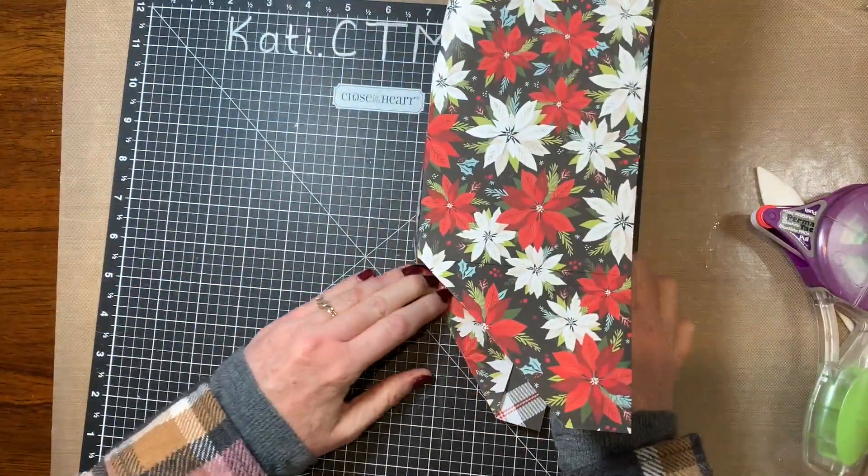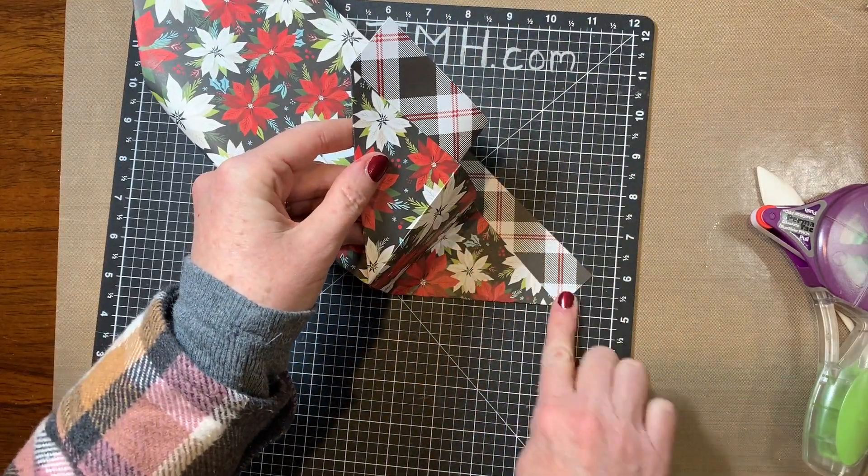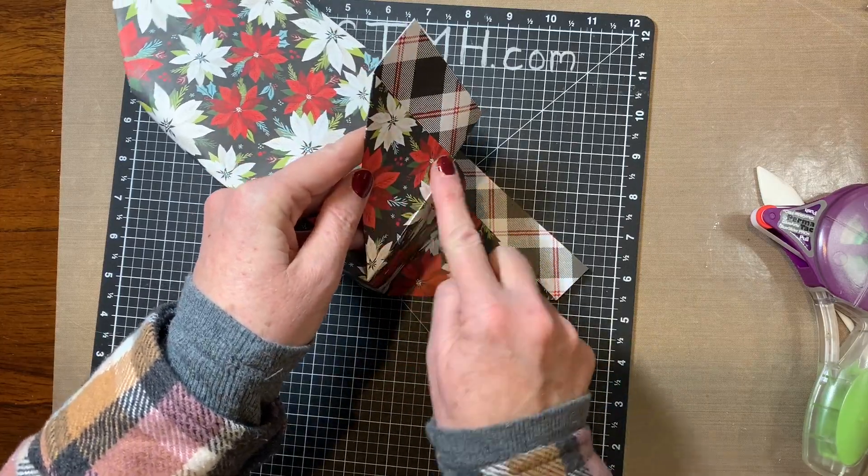The next thing I'm going to do is glue this triangle against here, and the same thing here on the other side.